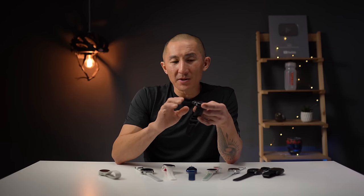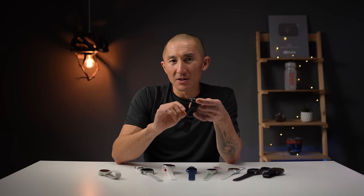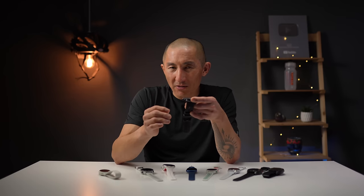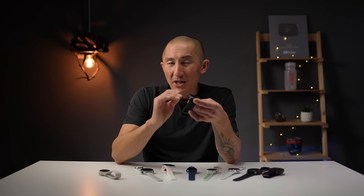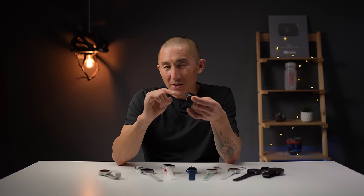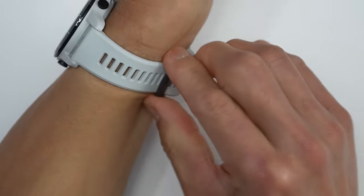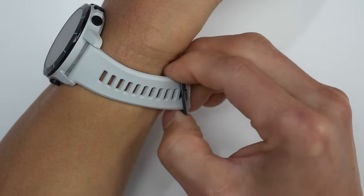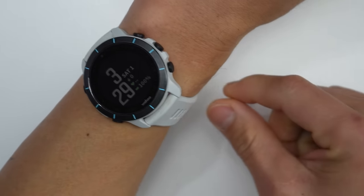Along with placement, we also need to talk about how snug you should wear your watch. With these types of sensors, movement is generally not a good thing — if your watch is loose and bouncing around, that doesn't give the sensor the best shot at collecting accurate heart rate. Additionally, you don't want any errant light leaking in between the sensor and your skin. In general, you want it snug enough so it doesn't move around, but not so tight that it's constricting blood flow.